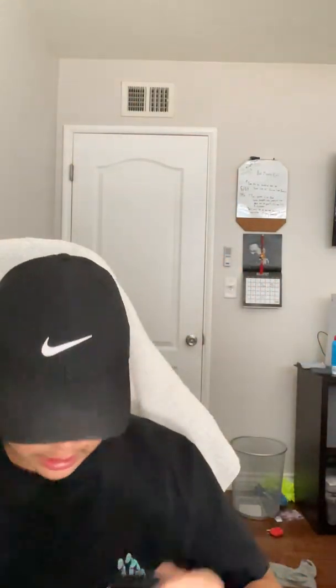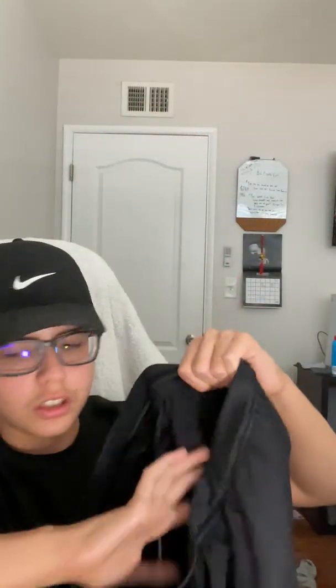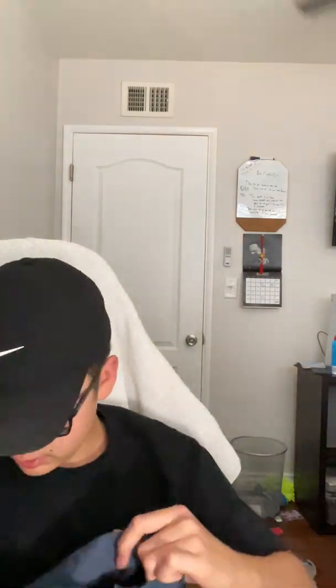Then we got some black shorts. Let me take off the tag for this — okay, there we go, took off the tag. These are — I don't have to wash these, my mom does.